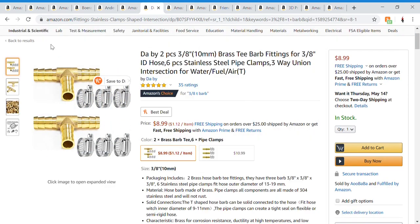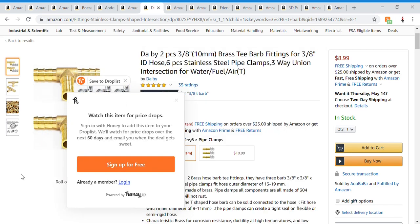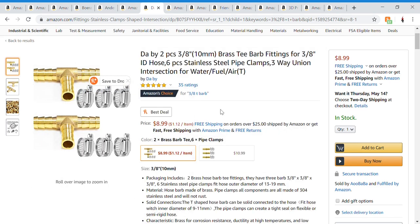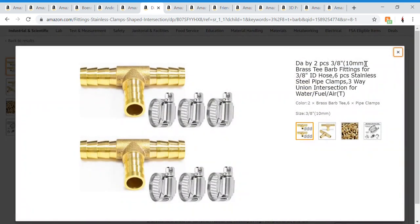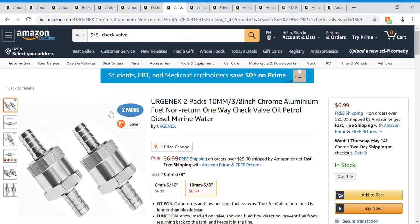Next I'm using these T-fittings. In episode two I used a plastic version, but I couldn't find plastic ones on Amazon. This is more convenient because I'm going to need two of them, and it also comes with hose clamps, which I'm going to be needing more of — pretty nice.